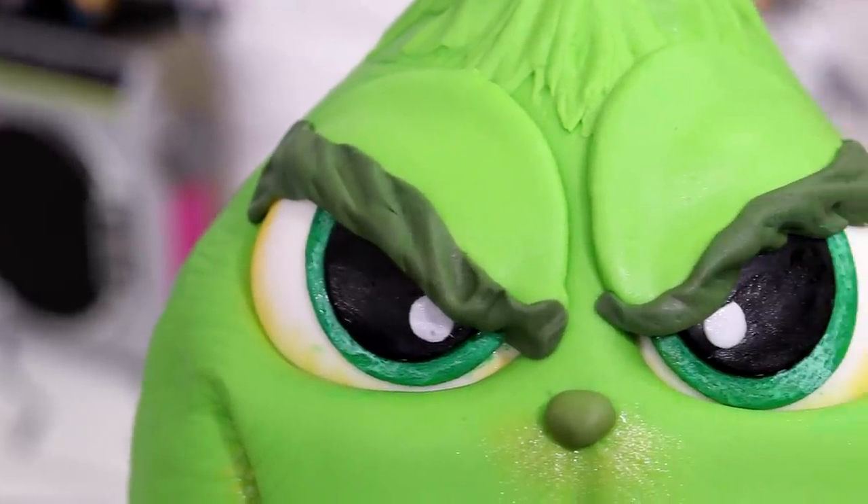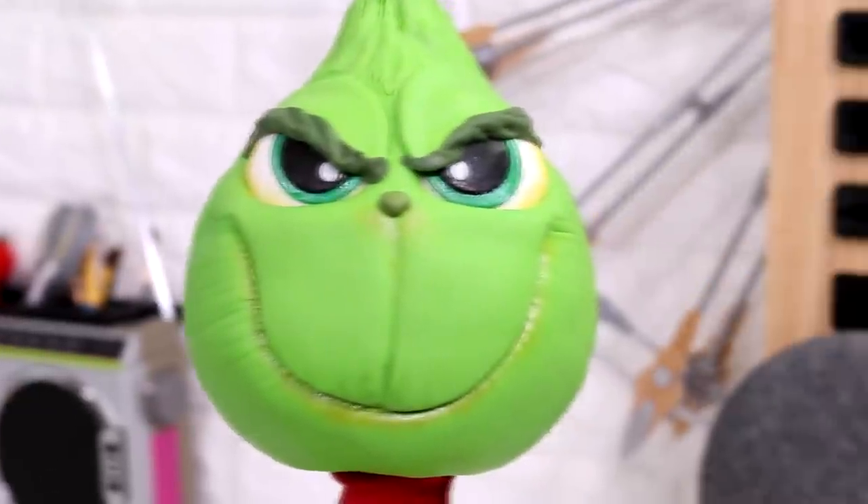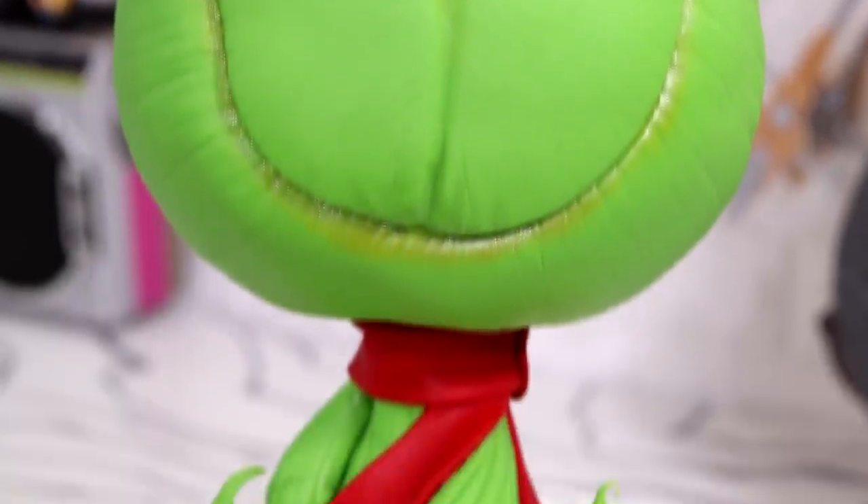Hey guys, so today we are making this cutie. That's right, this cake is legit. Today we are making Charmander from the Disney Christmas classic Beetlejuice. I think this cake is adorable, so let's get started.